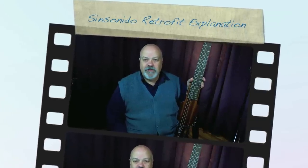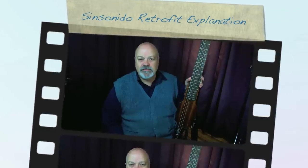Hi, I'm Don Mitchell, and I've had some requests to explain how I did the retrofit on my Aria Sensinito, which is the licensed copy of the Solouette travel guitar, and so I thought I'd just take a few minutes and see if I can explain it.